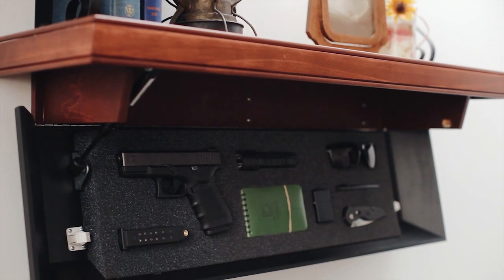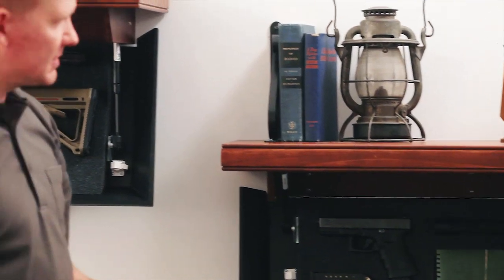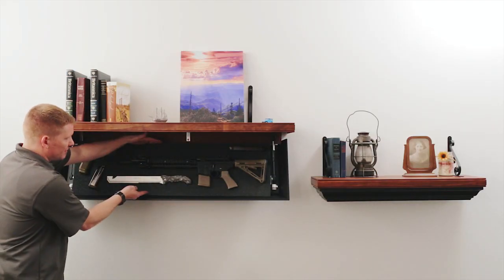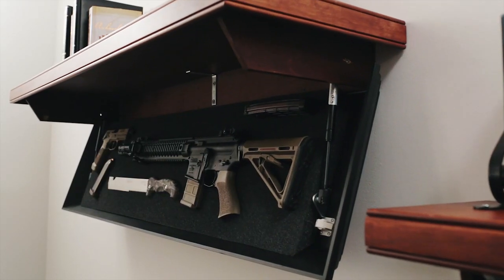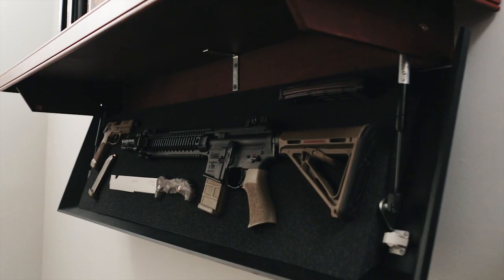The 825 designates that there's 8 by 25 inches of interior storage space, and that's 3½ inches in volume. The 1242, same thing — we've got 12 inches by 42 inches of interior space, with again 3½ inches of interior volume.